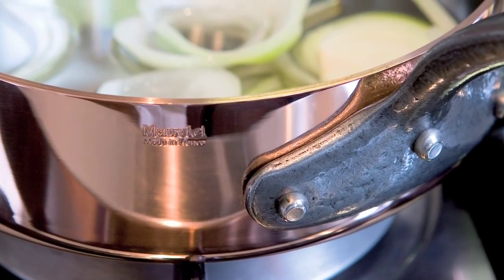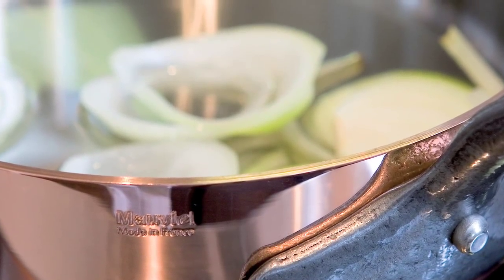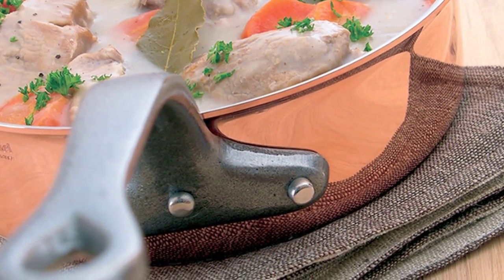Copper is a soft metal, which explains why it's the best metal for conducting heat. However, copper does require a little more care than other cookware, as it will naturally darken without regular polishing.